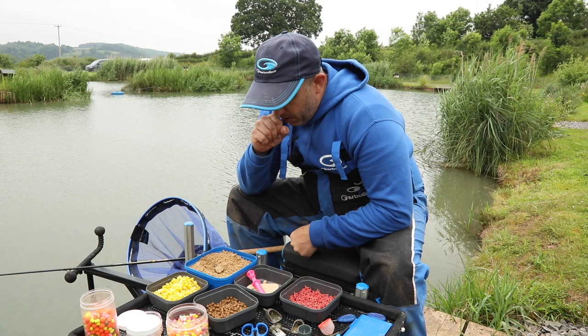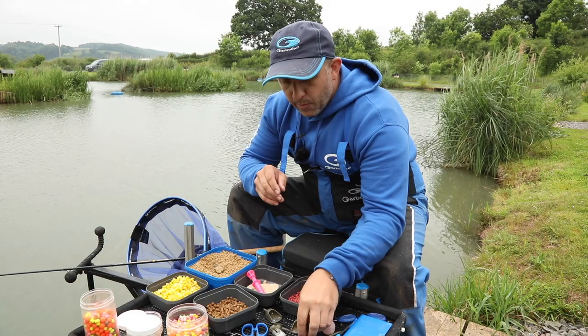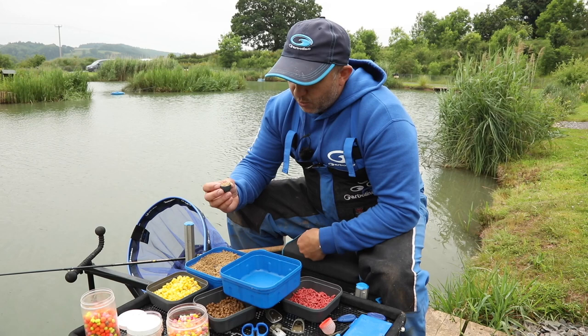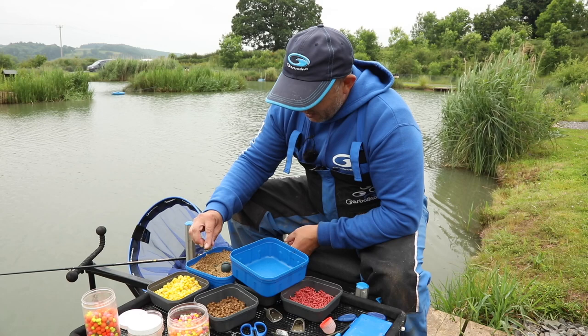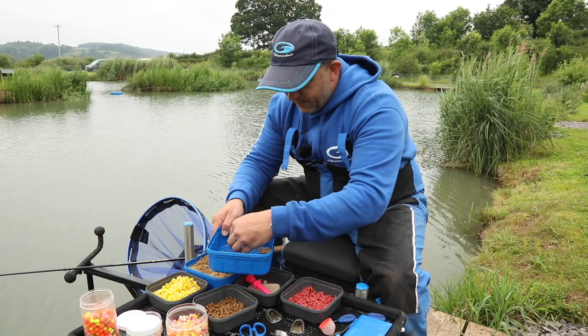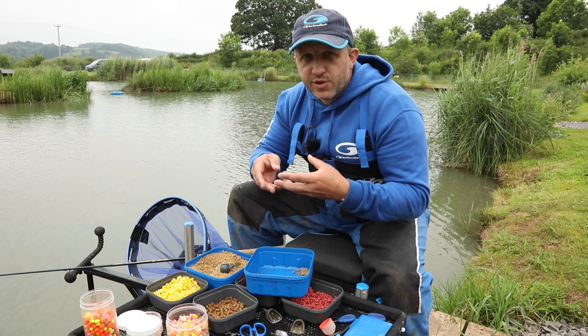One thing I spoke about earlier was the reason why I prefer this to a method feeder, comparing it to when you're using a pole. If you look at exactly the amount of feed content we get when using a pellet feeder compared to a pot — so imagine you're going over to that island, a small kinder pot tapping out pellets frequently. That's the sort of quantity of pellets in the corner of that box. And the size of the pellet feeder we're using — that's what we've got with the hook bait. So a similar sort of comparison of what we're trying to achieve.